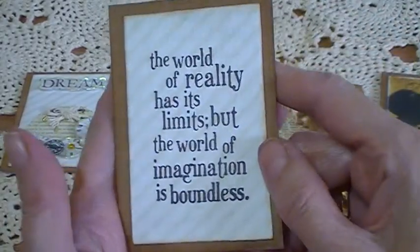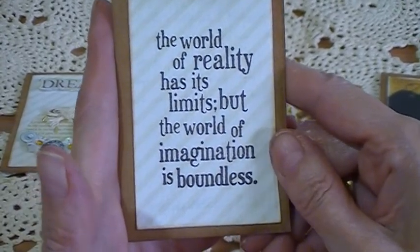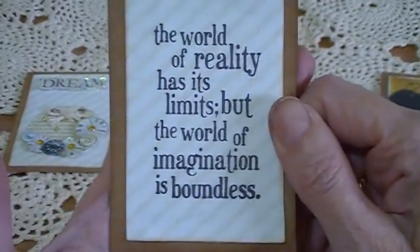The next one, which is in the middle pocket — you're supposed to put a sentiment in there. This one says, 'The world of reality has its limits, but the world of imagination is boundless.' I stamped that using the Stazon ink pad as well.